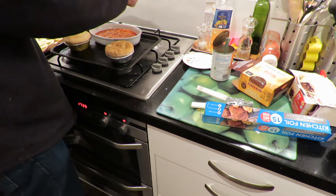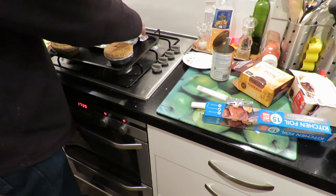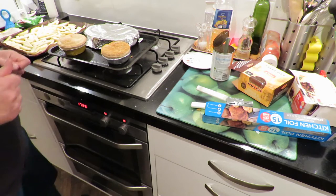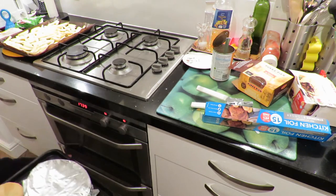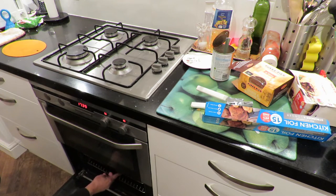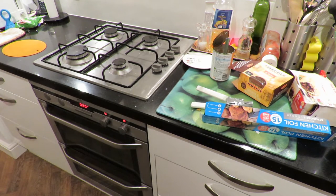I'm going to put it in. Top shelf. Okay, that's prepared.